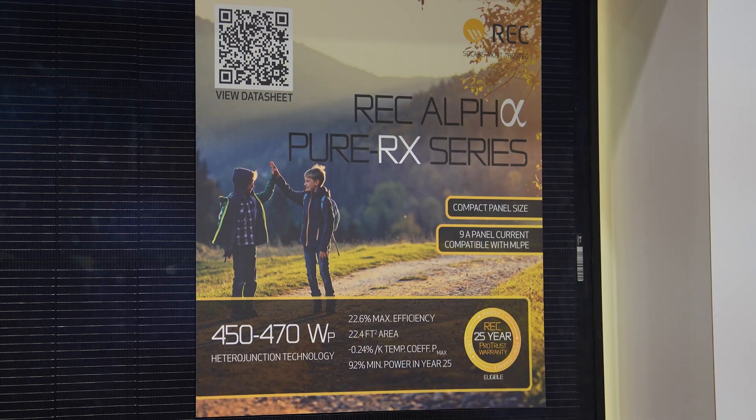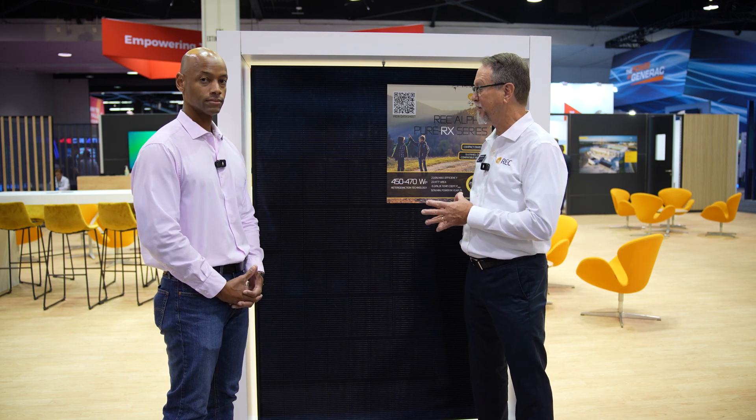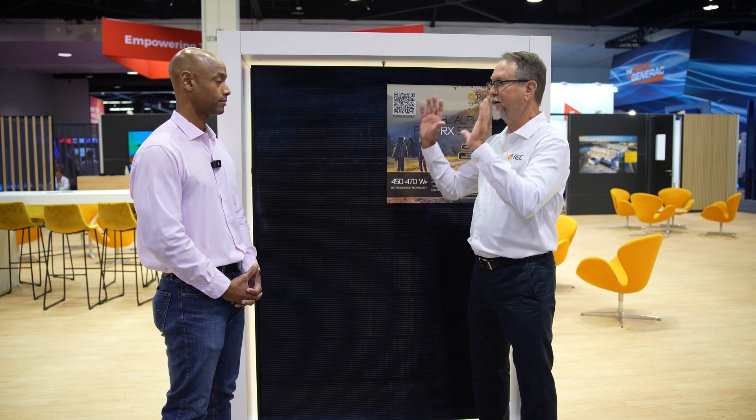You hear a lot of discussions of, 'oh, we don't really care about failure rates because the warranty is going to cover that.' But it doesn't matter how good your warranty is — I don't really want someone climbing up on my rooftop even if they're paying to do it. I don't want them doing that. What I like to say is: the best warranty out there is one that you don't have to use. And that's what REC provides — put it up there, let it run, we'll talk to you in 25 years.